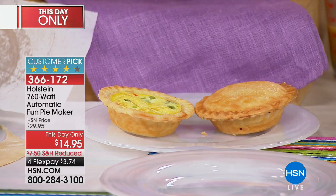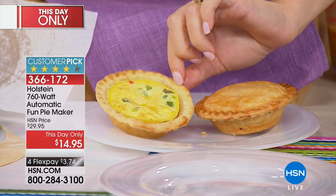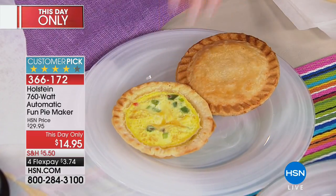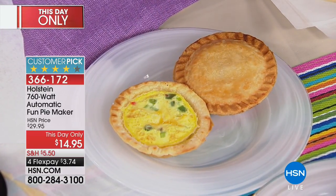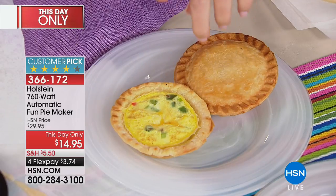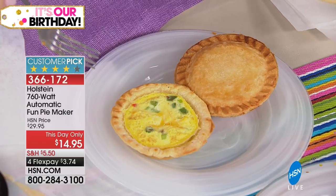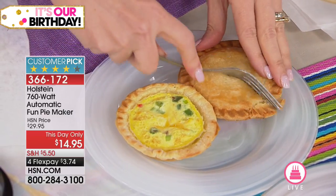Look at that little quiche — you can make baby quiches. I can't believe we're already in July. Before we know it, it's going to be Thanksgiving time, holiday time. You can make little pecan pies, you can make pumpkin pies — just leave the top part off and let it cook for a couple extra minutes. Just keep your eye on it.